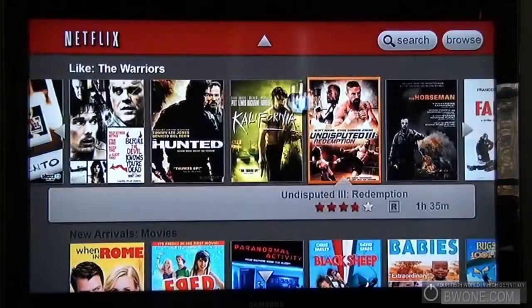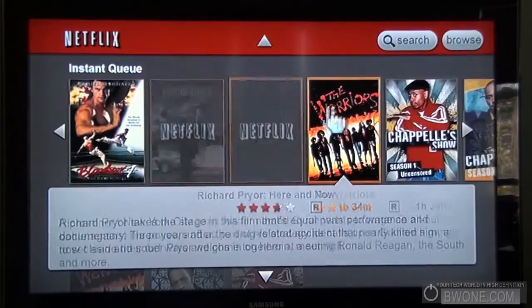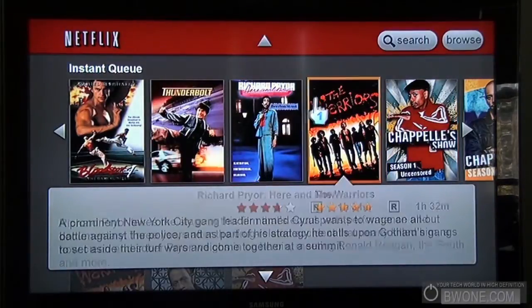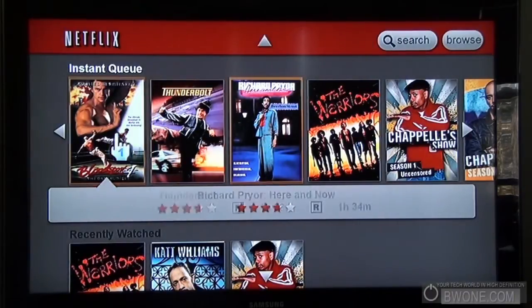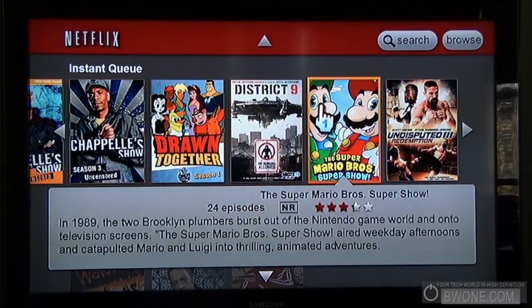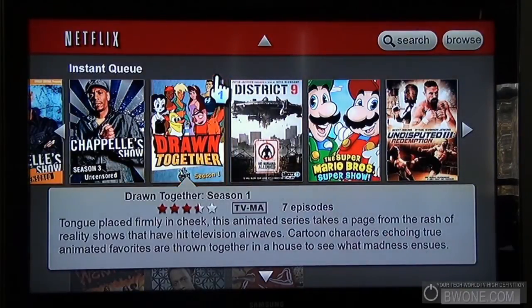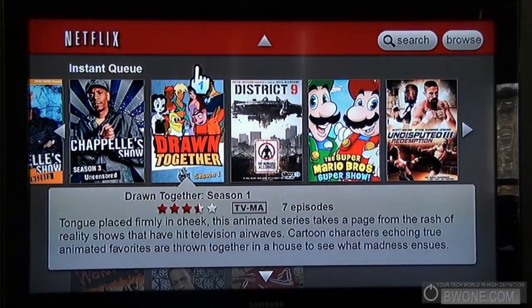That's pretty much the application in full — real simple, same cool design you'd expect with a Nintendo Wii channel. Really easy to use with the Wii remote, the search functionality is great, and you can manage not only your watch-now instant queue but your DVD queue as well. Glad Nintendo finally made it disc-free — you just need to download the channel and have a Netflix subscription and you're all set. This is Beau Madero from BW1.com, reminding you to subscribe to our YouTube page, follow us on Twitter, and always remember to live your tech world in high definition.